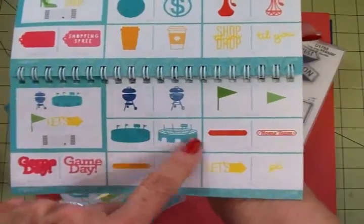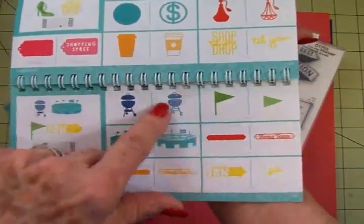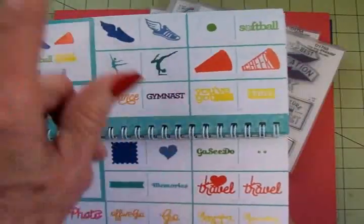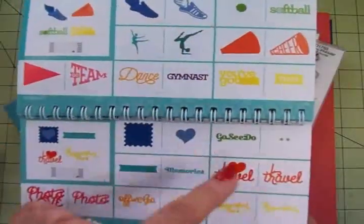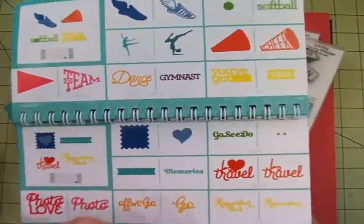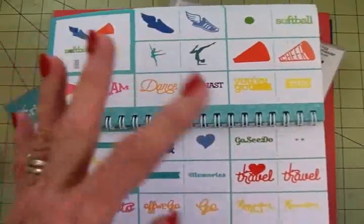Here's a sports stadium and things for football, a grill, track, cheerleading, softball, dance, gymnast, go team. Everybody's got kids in some kind of sports or athletics, so they've got you covered here, guys.